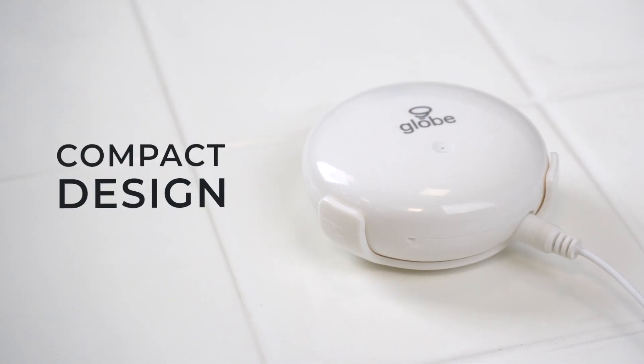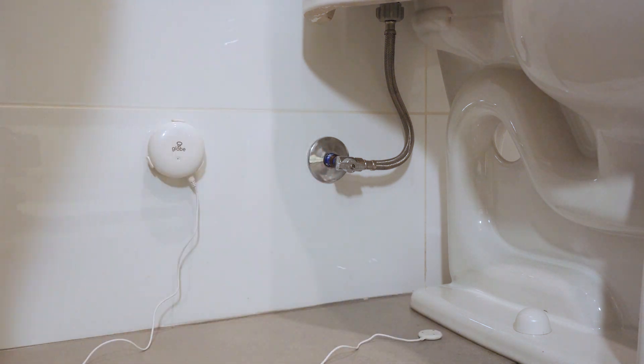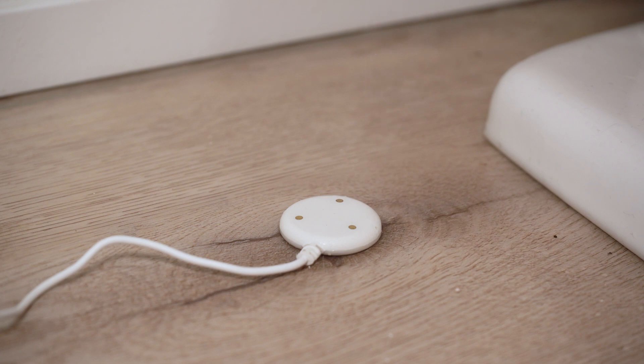With its compact design, easily install the water sensor in areas where there is a high risk for water damage to keep your home safe from leaks, spills, and water infiltration.